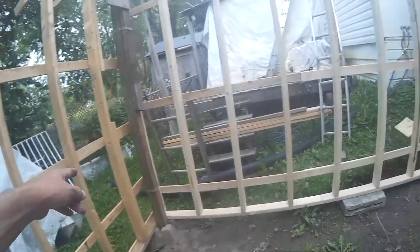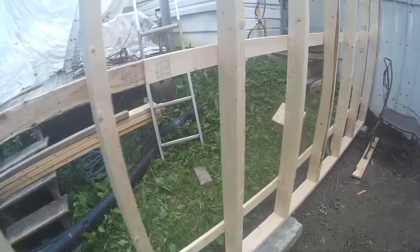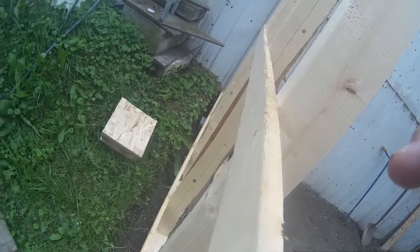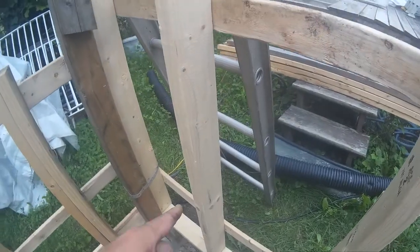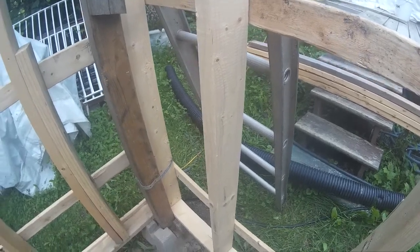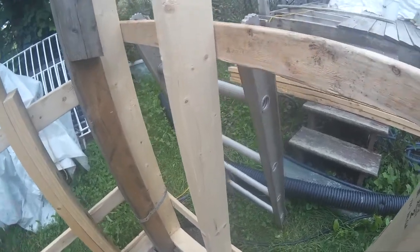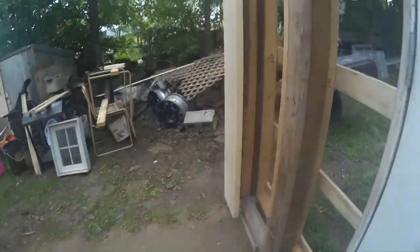That's what's called a french drain — it's a pipe with a whole bunch of slots in it so it lets the water come in. I'm gonna dig a bit more, shove it down there with stone, and the water runoff will go in the pipe and run down to the end over here. I might put a submersible or something — I'm not sure yet. I'll figure it out when I get there because I don't want everything to lift and rip apart.